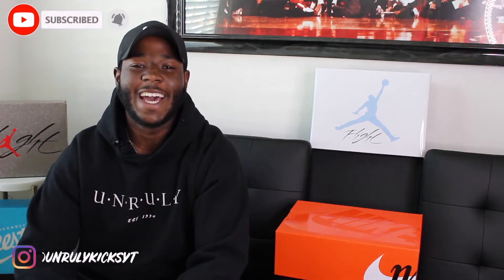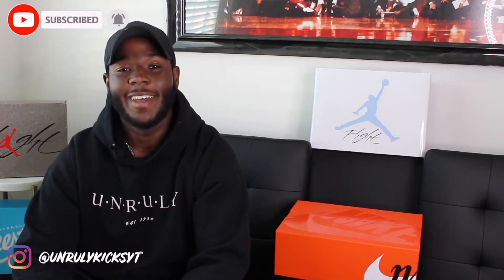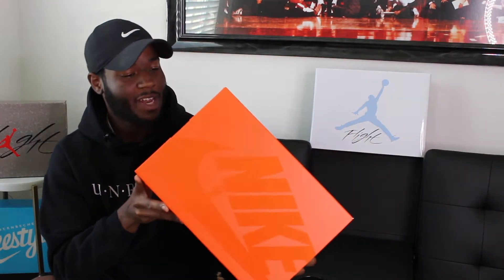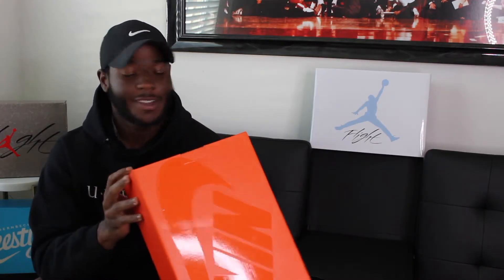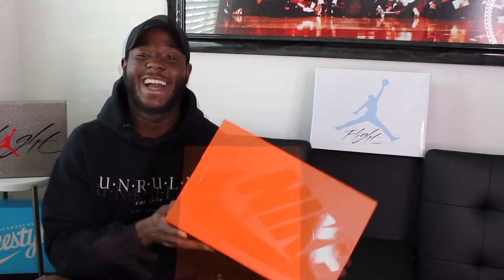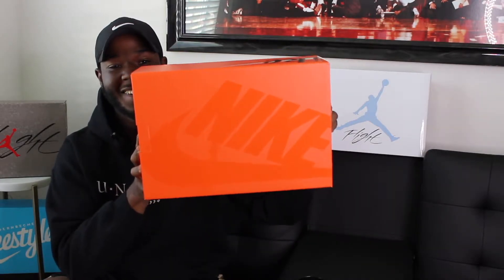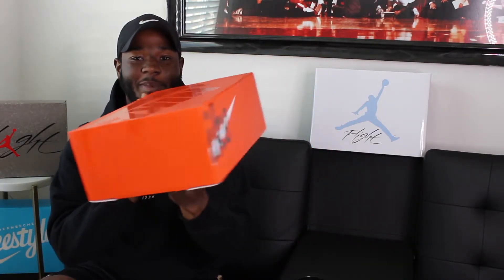What's good YouTube, it's your boy Unruly Kicks back at it again. Today I got a Nike box, but it's not like your traditional Nike box, so that should tell you we got something different. I think this is the first time I've brought this on this channel. I got the Nike Vaporwaffle Dark Iris Sakai.